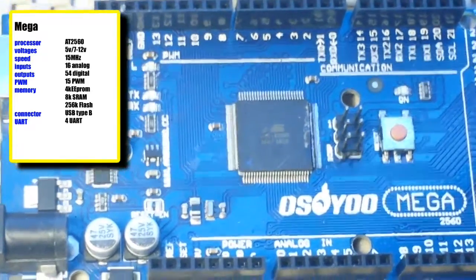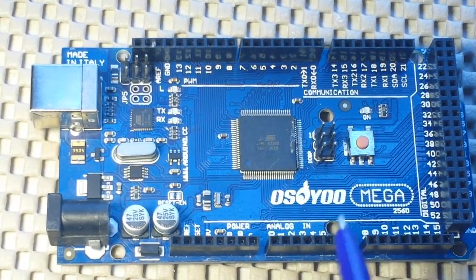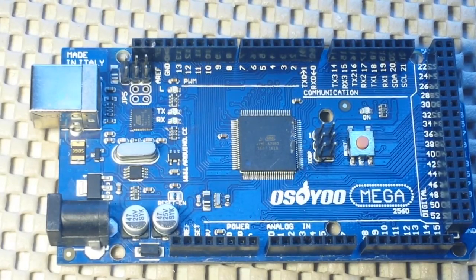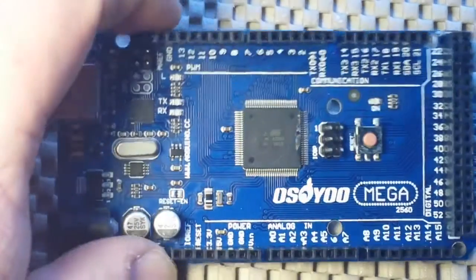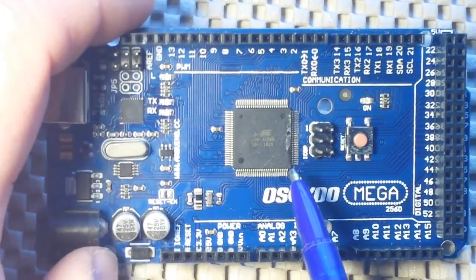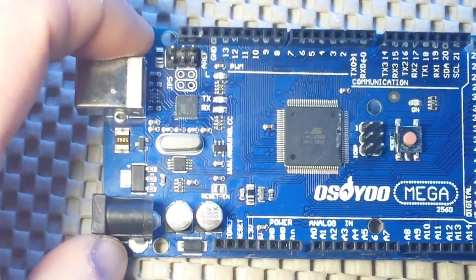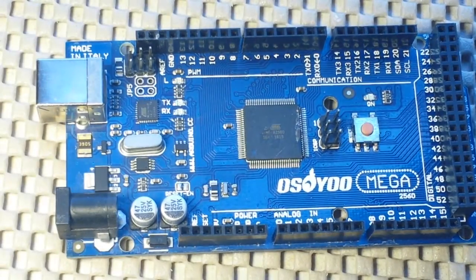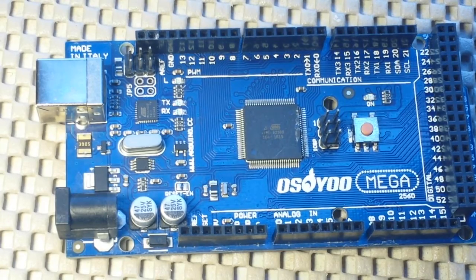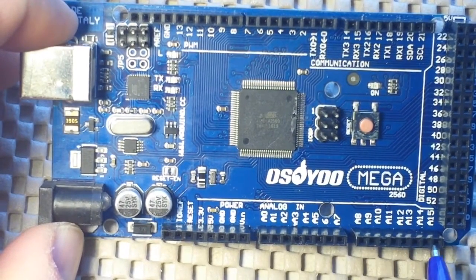Next we have the Mega. The Mega uses a different microcontroller chip — that's the Atmel ATmega2560. Like the Uno, it has the 2.1 millimeter barrel jack and the USB Type-B connector, runs 5 volts to the pins and 3.3 volts for the microcontroller, accepts 7 to 12 volt input, and also runs at 16 megahertz. On this board we have 16 analog pins.